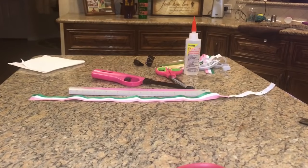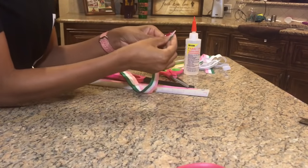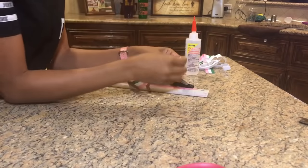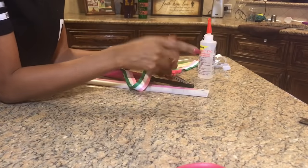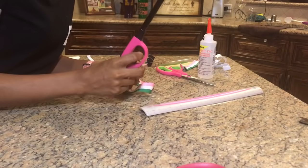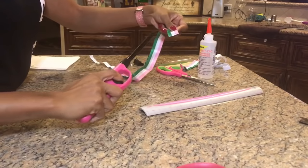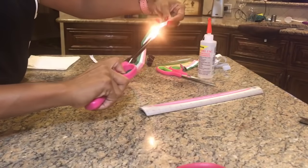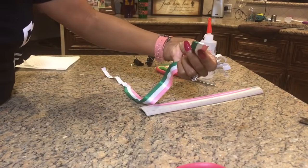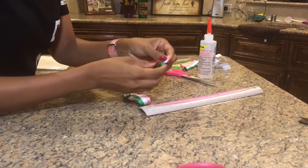The first thing we have to do with our ribbon is make sure it doesn't fray — these ends do fray. You can use fray check from the store, or the quicker way is to use your lighter. It kind of fuses and melts the ends together. You don't want to hold it under there and light your ribbon on fire — you just want to light your lighter and run it across the edge of the ribbon. You can see when it's melted together. This one turned black, but we won't see that part. If you're a sewer and want to tuck and sew your ends, that's great too.